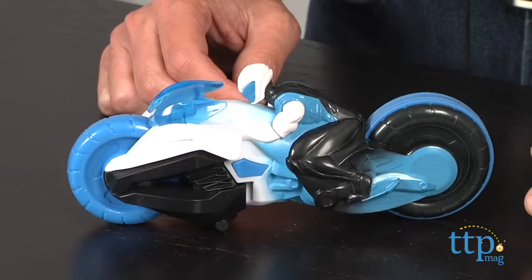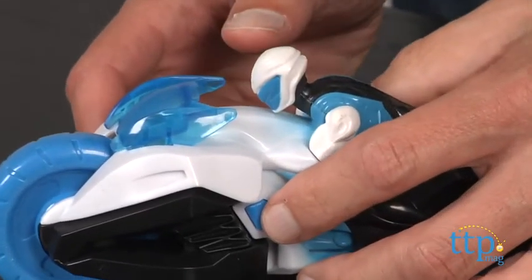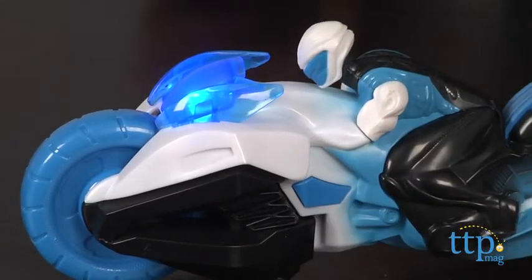Hey, this is Jim from TimeToPlayMag.com. This is the MaxSteel Turbo Bike. This turbo bike lights up — all you have to do is press a button and you can see the lights.